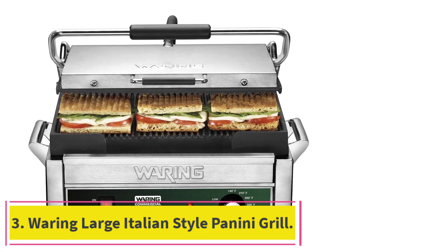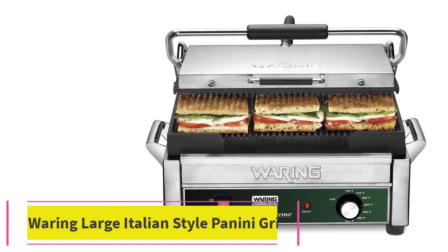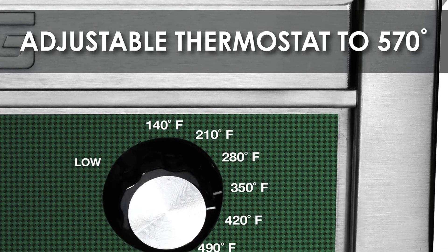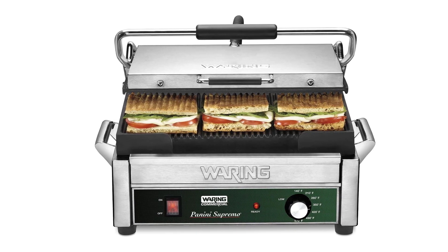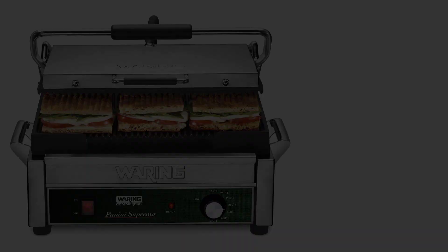Number 3: the Waring Large Italian Style Panini Grill. If you want to go hard at home, this Waring is a professional-grade grill, quite similar to the one head chef Claire Malfitano uses at Murray's Cheese Bar in New York. The presses used there are even more intense and require special plugs, but Waring makes models for home use too, including this one and a nearly identical model with grooved plates.